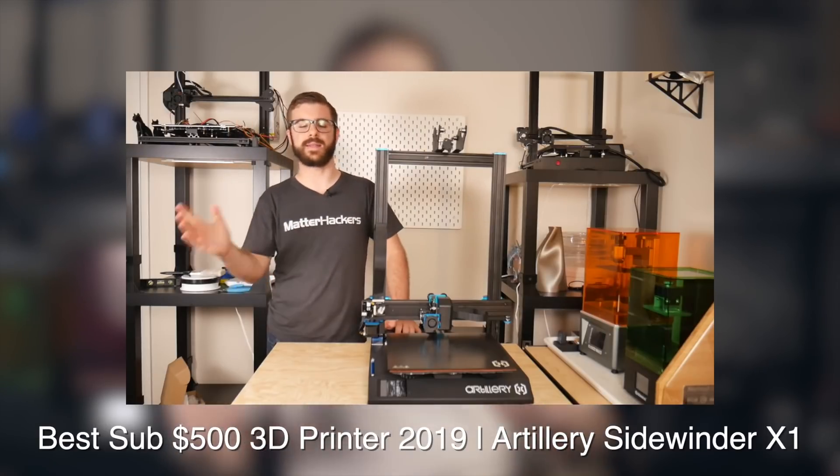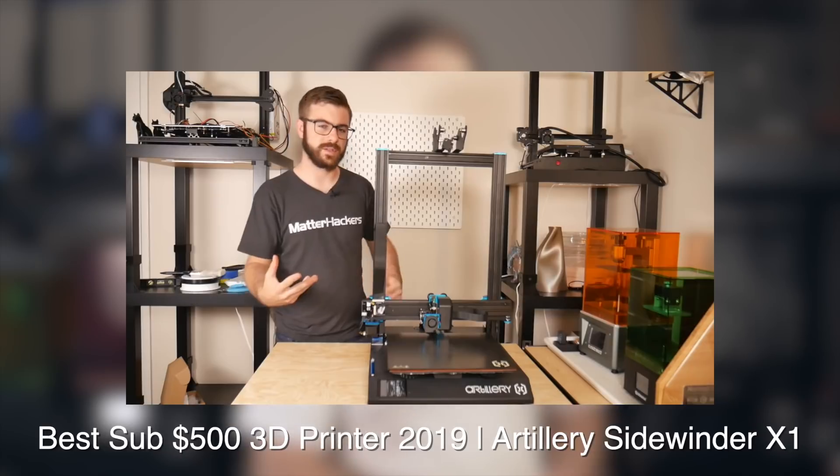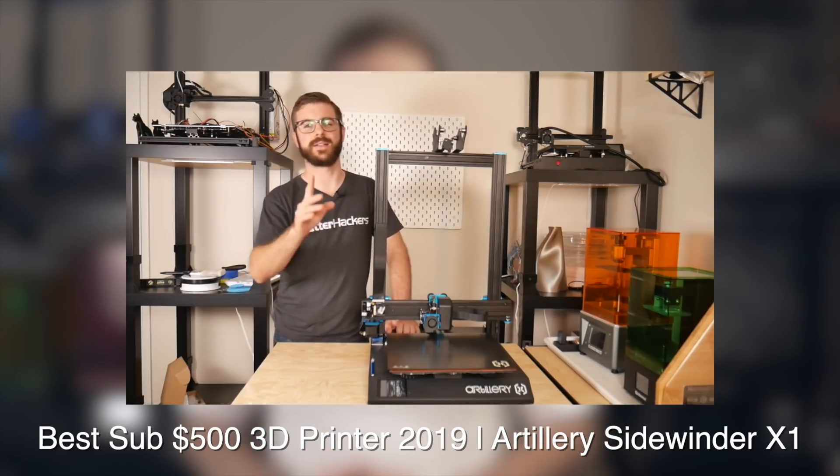I actually named this printer in a video last year the best sub-$500 3D printer of 2019. A combination of that machine and the smaller Genius, which was released shortly after with a lot of the same bells and whistles, have been my workhorses over the past year of printing.